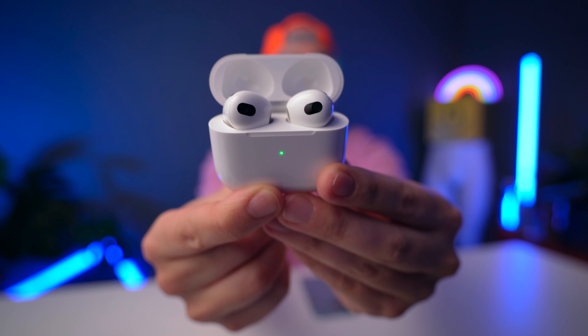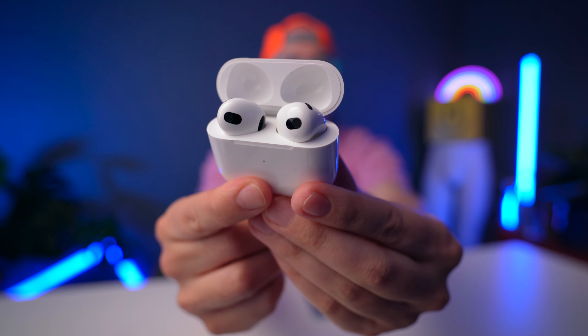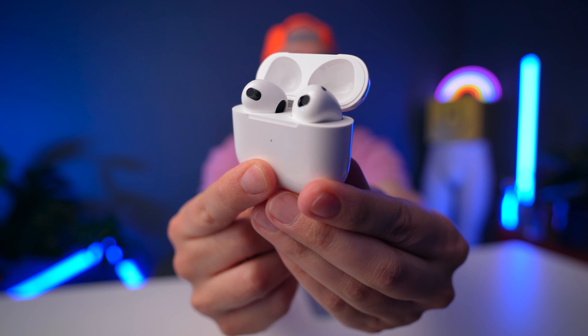The biggest advantage of AirPods 3 over the Liberty 3 Pro is seamless multi-device pairing within the Apple ecosystem. If you have a lot of Apple devices — phone, laptop, iPad — you just pop these open, stick them in your ear, and they pair automatically. No Bluetooth settings needed. The Liberty 3 Pro can also pair to multiple devices, but it's limited to just two at a time, which is fine if you're using them with your phone and laptop, but it's a compromise for all the other features these offer.